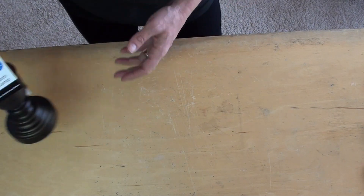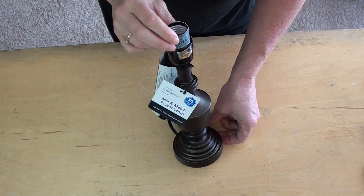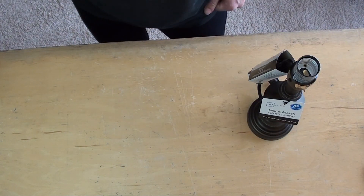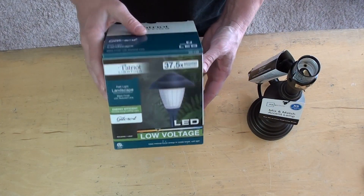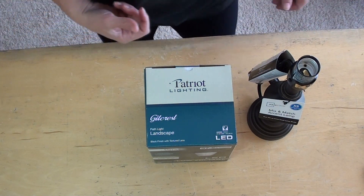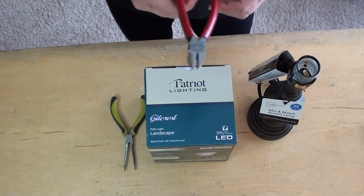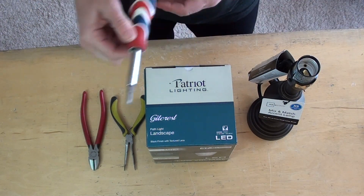So what we'll need for this project: our lamp — I think this was maybe a five-dollar lamp at Walmart, cheap, worth a go. A low voltage Malibu light, about three bucks. And of course your assortment of pliers, wire nippers, and a screwdriver.